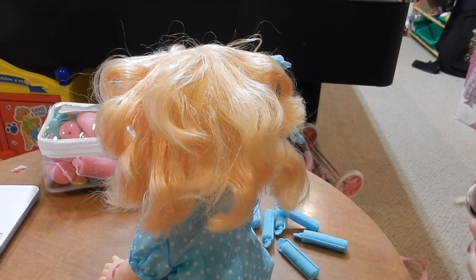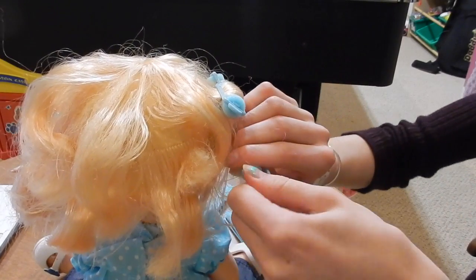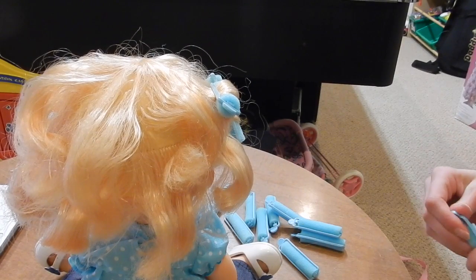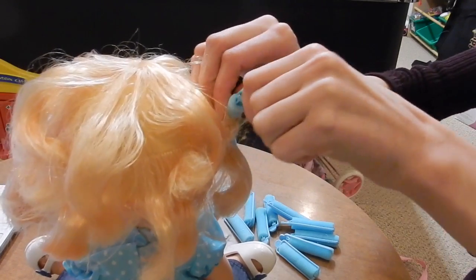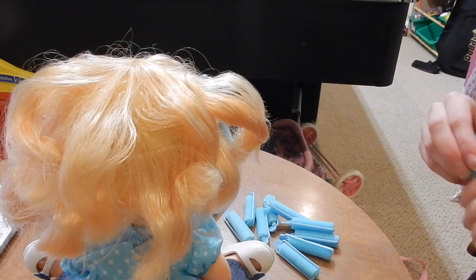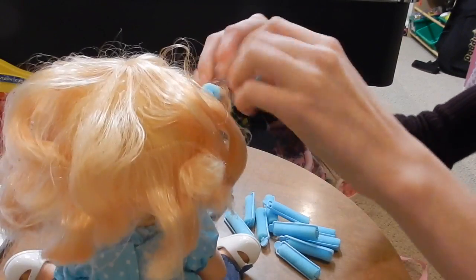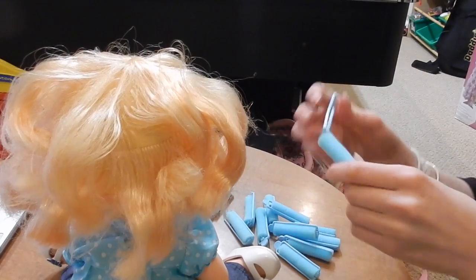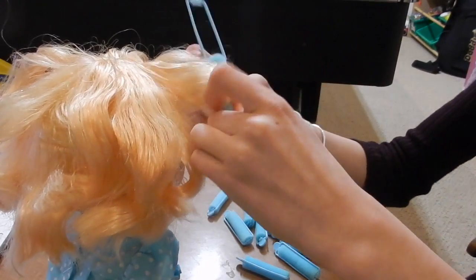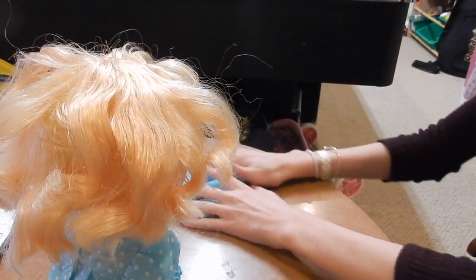I feel like I've done this before — I probably have and it probably didn't go well, which I don't know why I'm doing it again. I think I did this to a Barbie one time... no wait, that's not it. Oh, that was recent — yeah I did it. Oh my gosh, she looks like she's from the 60s!